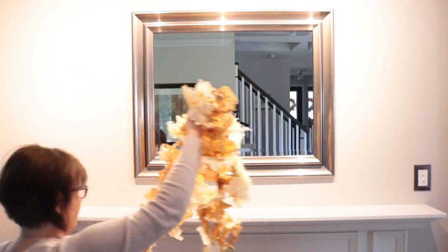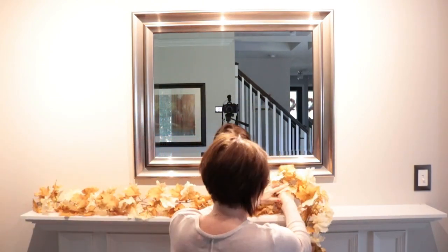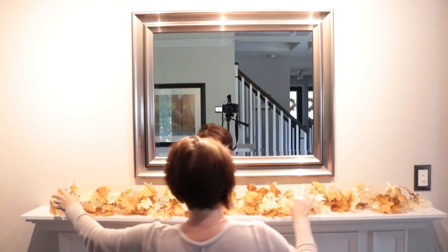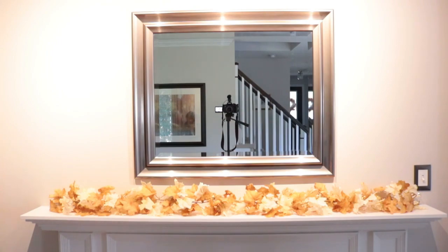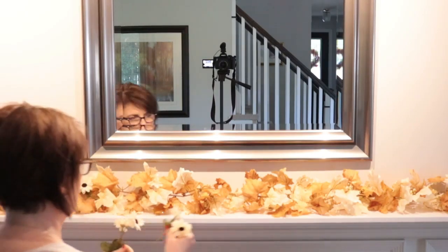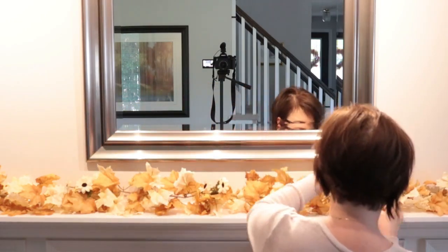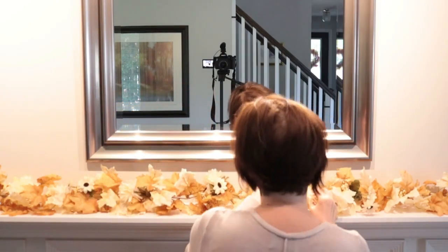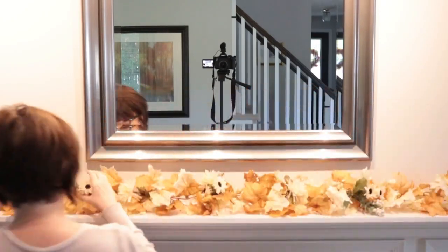I'm just going to take down all my summer decor, give it a quick wipe down, and then start decorating. I'm using this garland that I picked up from Michael's this year — it was on a two-for-one sale, and I used the other one in my dining room. I'll leave a link to that video in the cards above. I love love love this garland, it is gorgeous. I'm just going to embellish it with some picks, also from Michael's — very similar to what I did in my dining room. I love the colors.